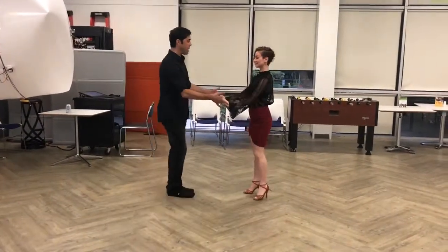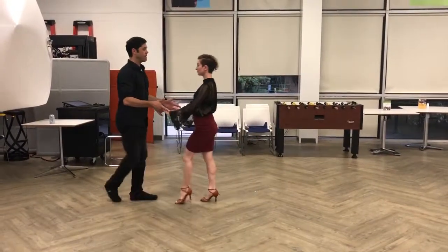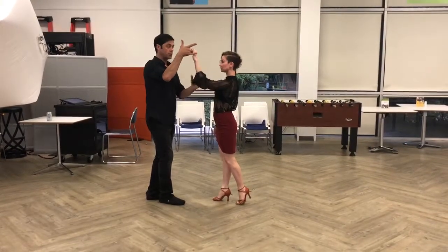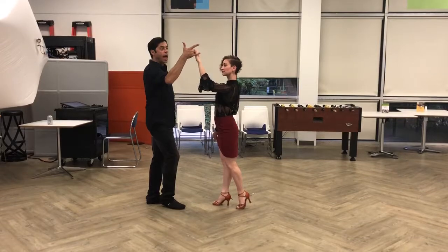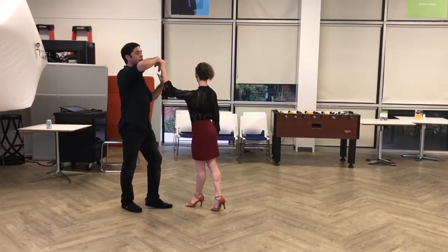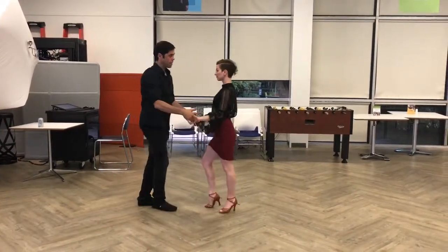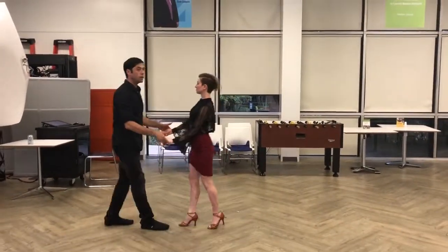Then we went into the pattern — the underarm turn, the basic: one, two, three, five, six, seven. One, two, three. I feel the weight of her arm. Her wrist is relaxed. My thumb is up. She's hanging from my middle finger. As this goes through the revolving door and passes my chin, it flips — I'm looking at my watch. She's now hanging from my ring finger. Once my wrist clears her head, I bring it down. One, two, three, five, six, seven. One, two, three.